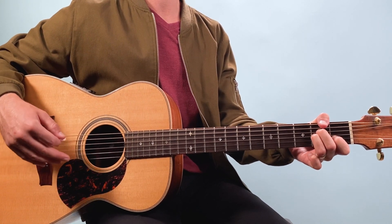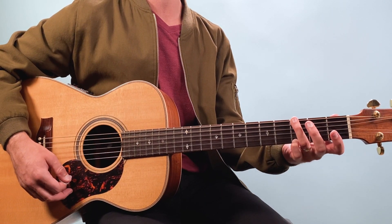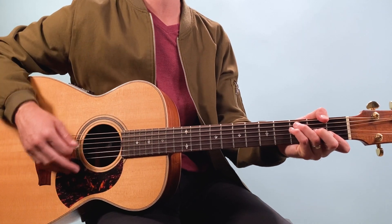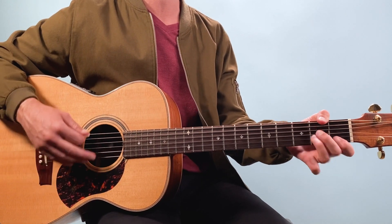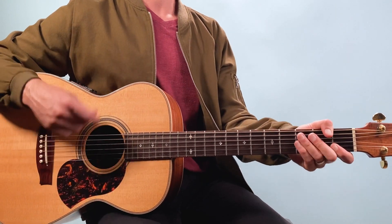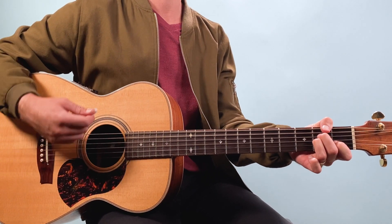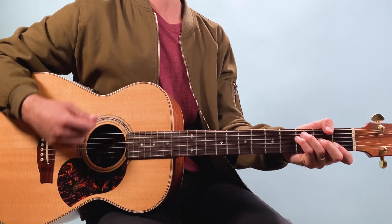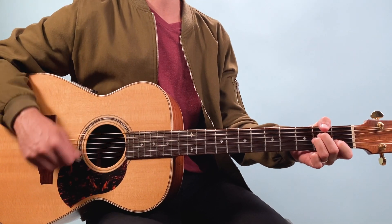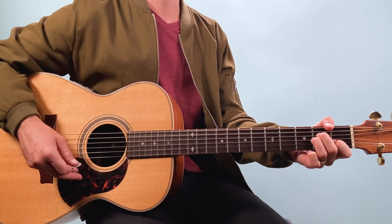Then we're into the verse where the lyrics start — 'Oh life is bigger.' Here we're going to play F, then I move to a folk-style G because that's going to flow nicely to the A minor. The strumming goes one and two and three and four and — then the second time we go F, same G, A minor, and we anticipate that G. So A minor, one and two and three and G. That's the second line on the handout.